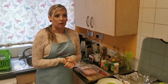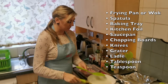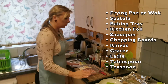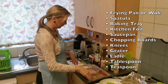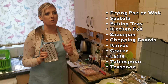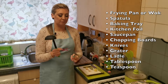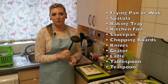I'll also be using a frying pan and spatula for frying vegetables, a baking tray with two pieces of foil for baking pork slices, a saucepan for the soup, two different chopping boards — one for meat and one for vegetables — two different knives, a grater for carrot and ginger, and three spoons: a ladle, tablespoon, and teaspoon.